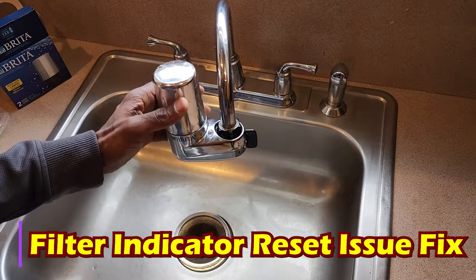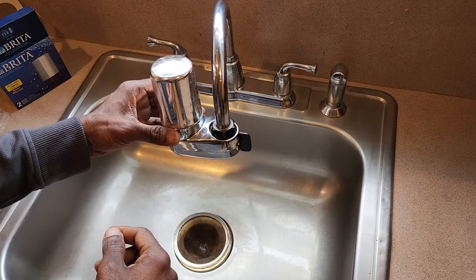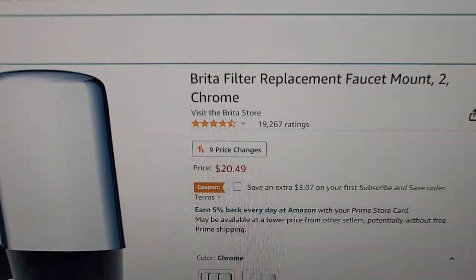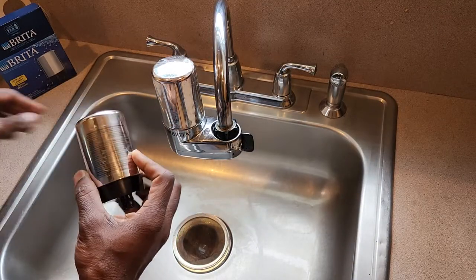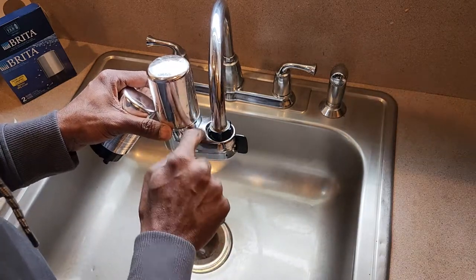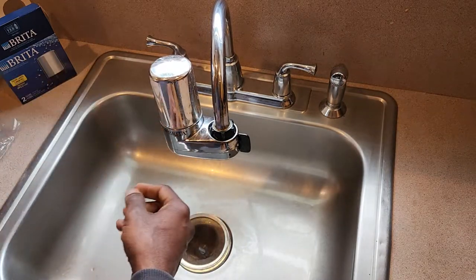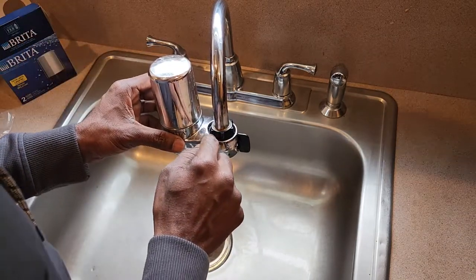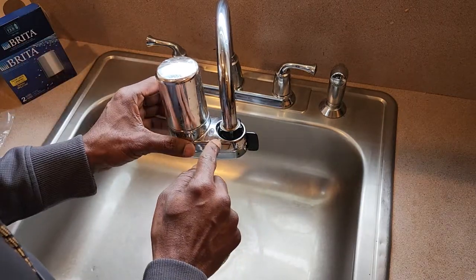Today I'm going to change the Brita faucet filter. I got this one from Amazon — two filters for $20. I already tried changing it, and the reason I'm making this video is I got an issue resetting the filter indicator. The manual says once you remove the filter, the indicator will automatically change from red to green, but it didn't happen for me. So let's see how to fix that.